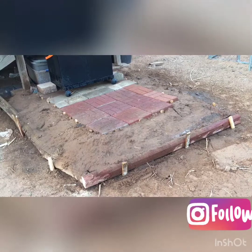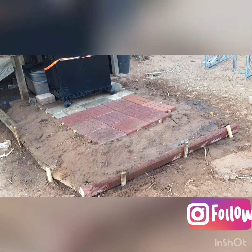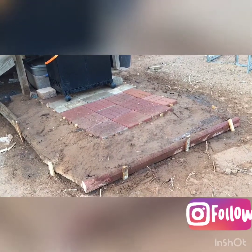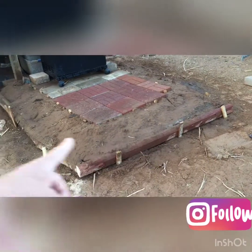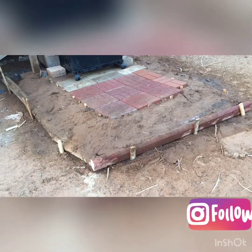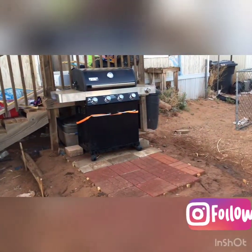I put the landscape timbers around it to hold the dirt, because that's going to be an issue. My next part of the project is going to be putting gravel where all this dirt is right here, on top of that, to kind of stabilize it and keep the wind from being able to blow it away.